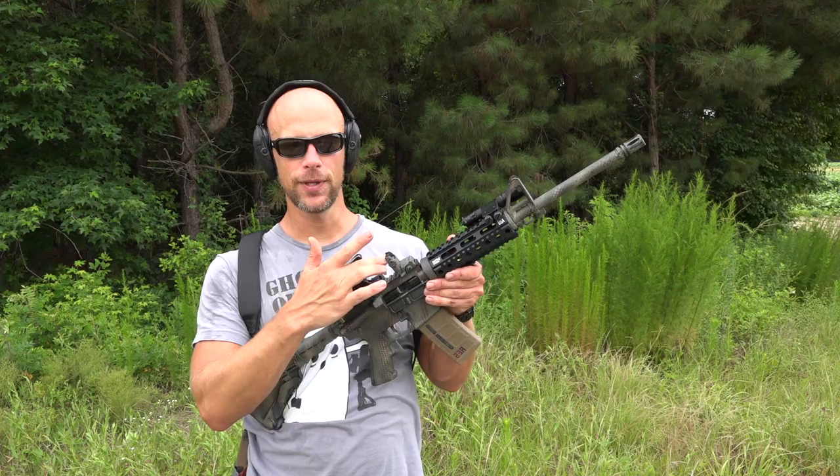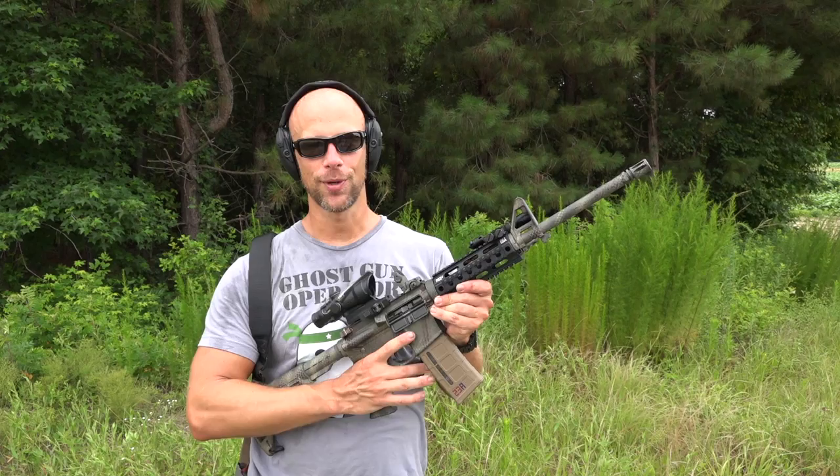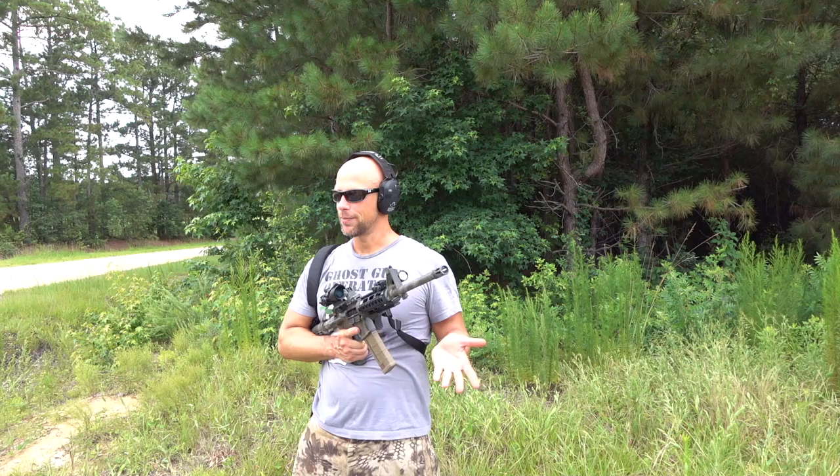I zeroed this in and was getting hits on a 10-inch steel plate at 100 yards just using the iron sights, so it's absolutely doable. We probably have an 11-inch sight radius here — you can do it, especially with a rifle. It's absolutely simple to do, and that way you have the ACOG in a better position for eye relief for a lot of different shooting positions, particularly for tall people.